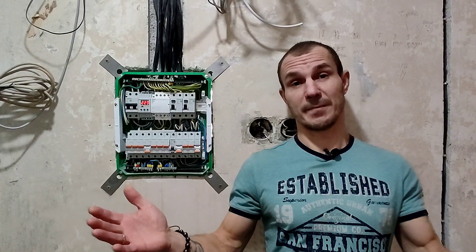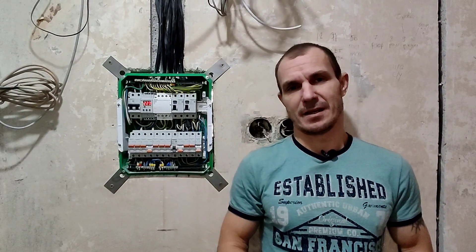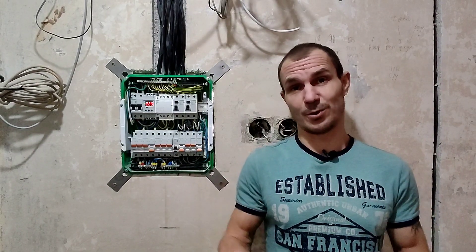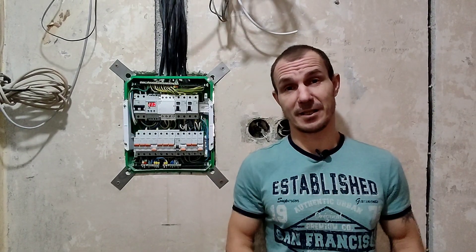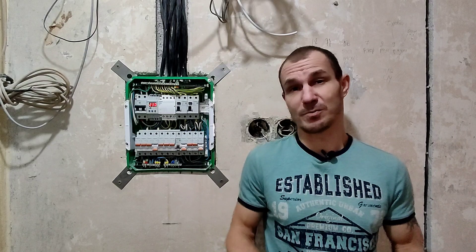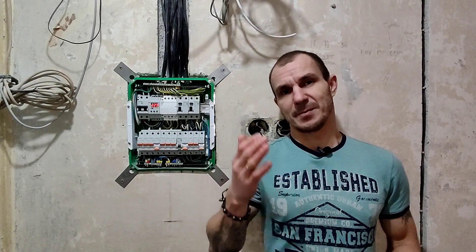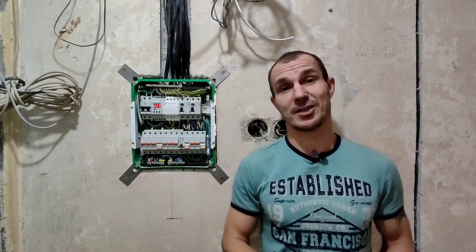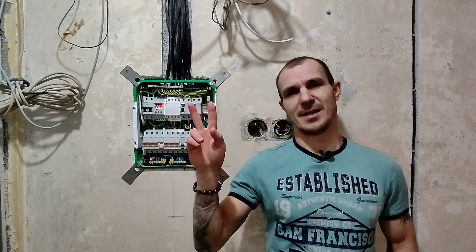На этом всё, друзья. Глобальные работы по электрике завершены. Конечно, остается еще много мелочей. Возможно, будет еще один финальный ролик с подключением всех розеток, выключателей и других мелочей, а может быть, нет. Спасибо, что смотрели это видео. Подписывайтесь на канал, ставьте лайки, пишите ваши комментарии. Всем огромной удачи и пока!